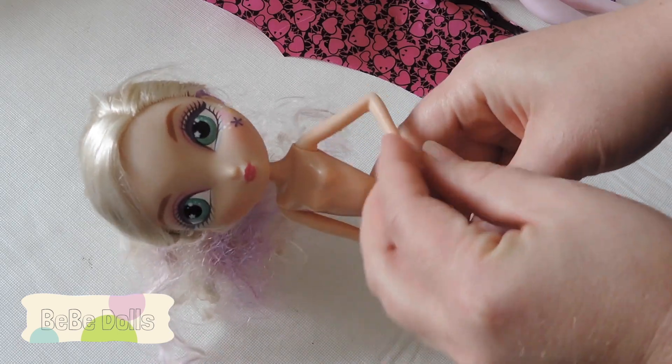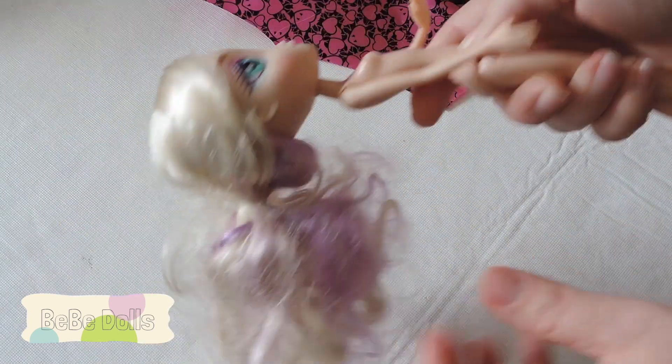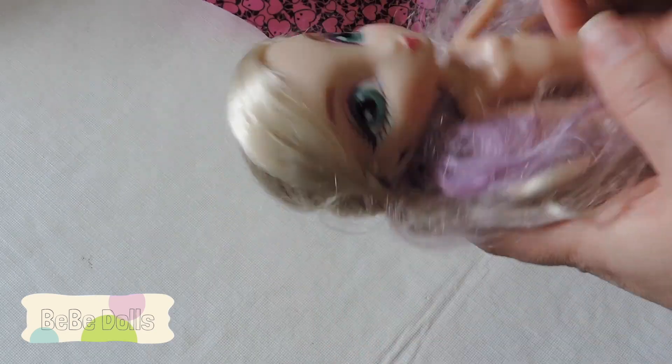Before I show you that, I also wanted to mention I found this doll at the thrift store. I don't know who she is, but I think she's really cute — I like her face a lot. She's one I'm hoping to work on at some point, but I have way too many projects going on.